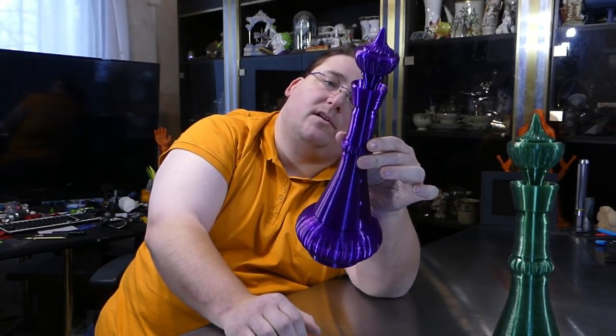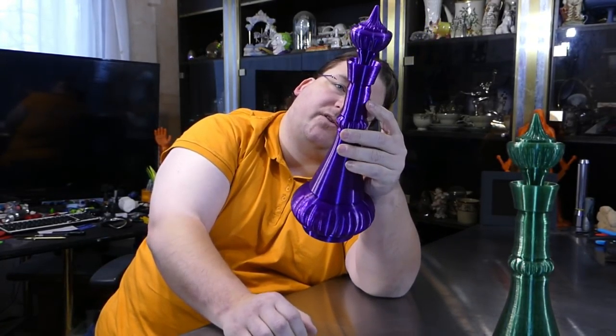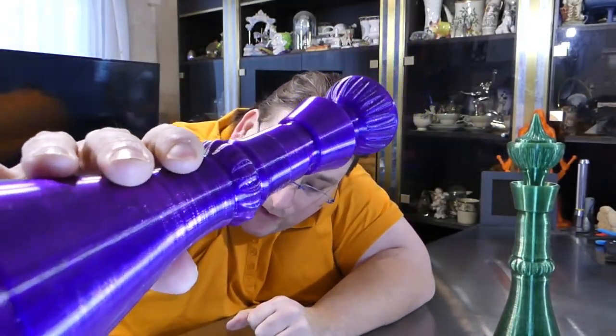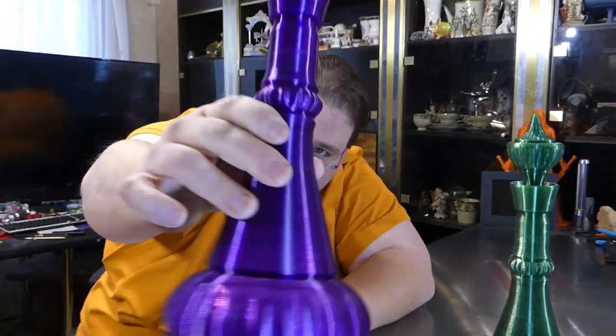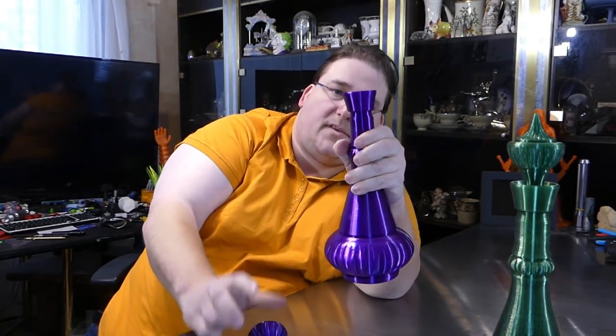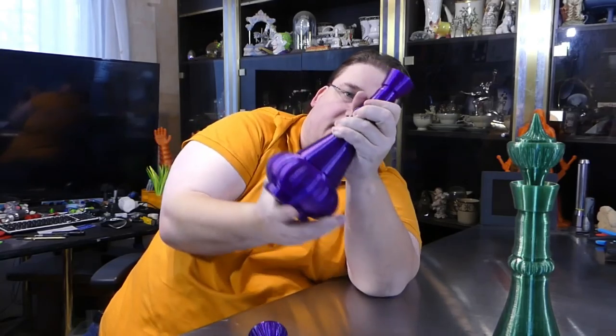I want to see how small I can print this. If I print it at quarter scale, that overhang probably wouldn't be a problem. You can see how hard that overhang is — it's actually flat.